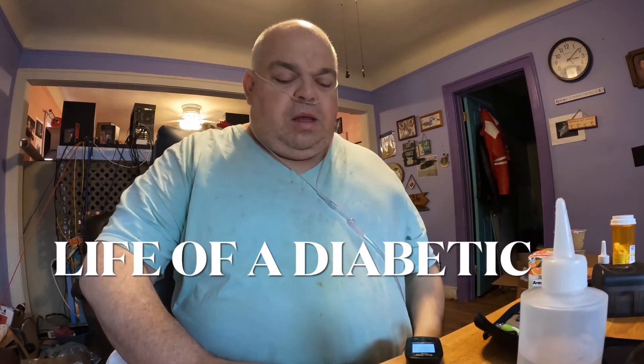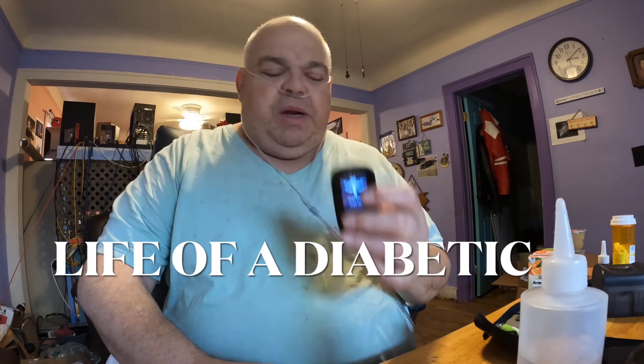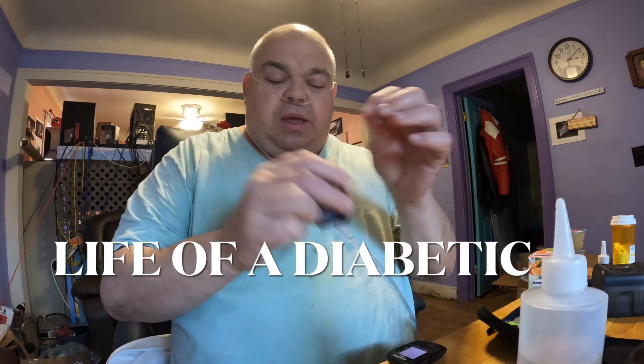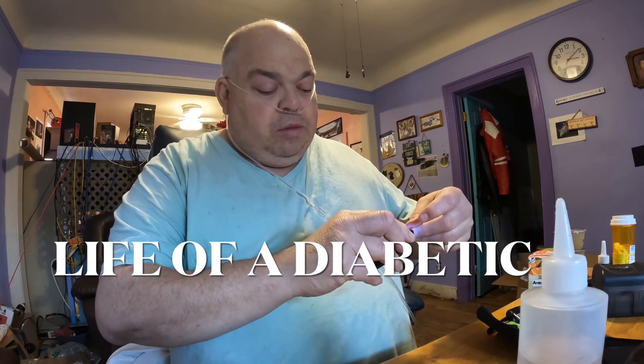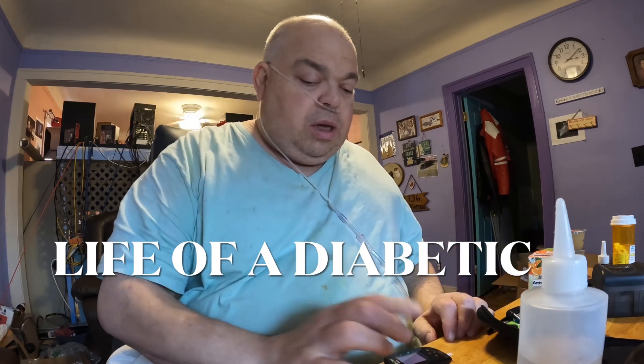Hello friends, here I'm going to show you how I check my blood sugar with this meter. I've pulled a strip out already and I will insert it in the machine. I've already replaced the needle in my poker. I should wipe my finger with a little alcohol first.